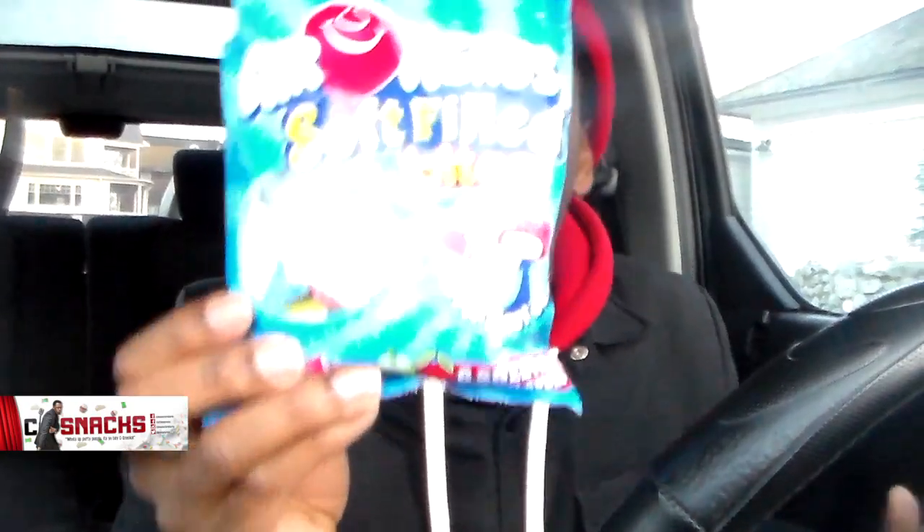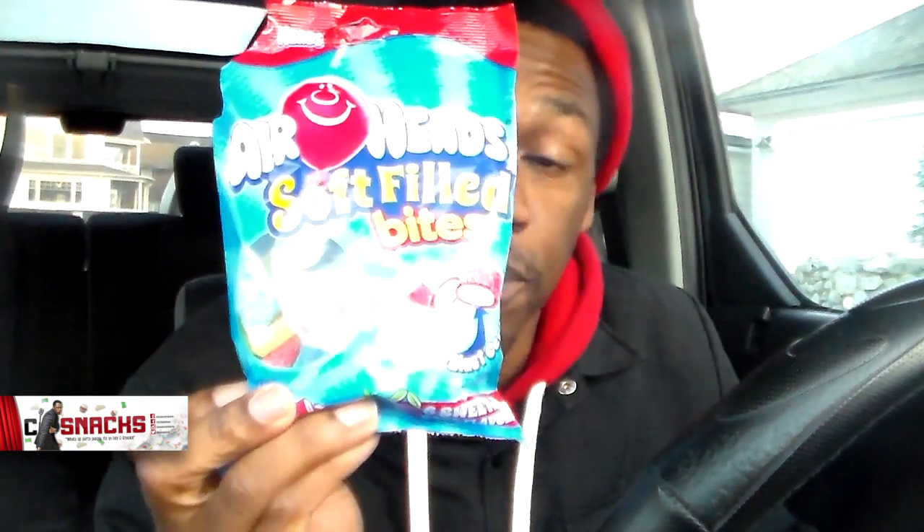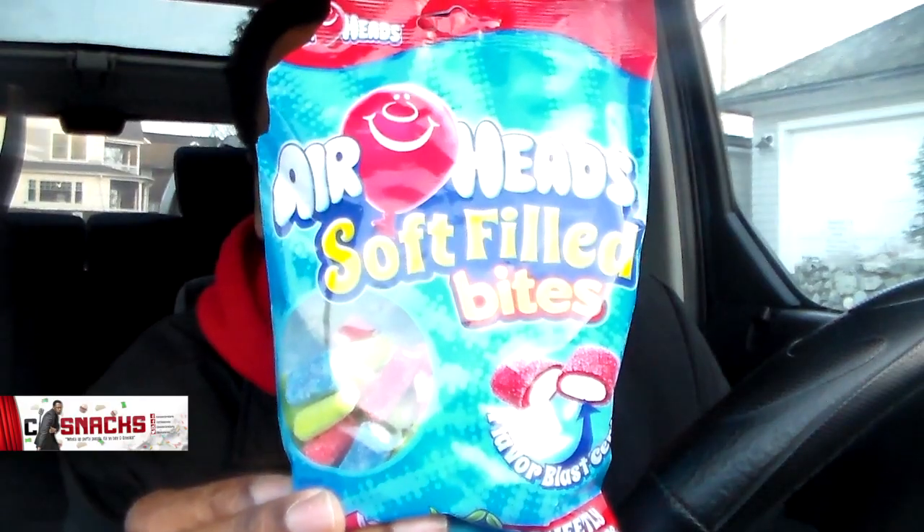If you ever see these right here, your boy C Snacks is feeling these. Big shout out to Italy, y'all, for doing this, making these Airheads — yo, these are banging. Guys, if y'all ever see this, make sure you snatch this up, man. It's your boy C Snacks. Peace.